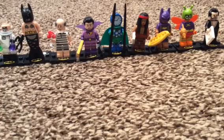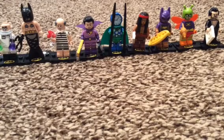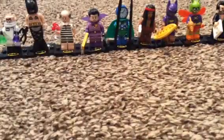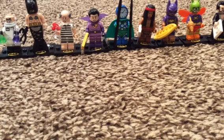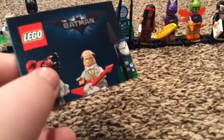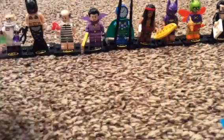Hey guys, welcome back to another video of unbagging minifigures. Today I have one, two, and three LEGO Batman Movie minifigures series two mysteries, and I'm gonna unbag them today. This time I'm going to close my eyes and guess who the minifigure is. I'm gonna start opening up the first one and pull the checklist out. Here's the checklist - here are the characters, and I'm going to remember which ones.